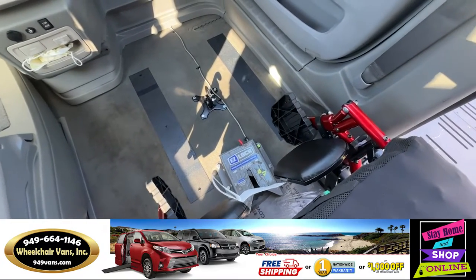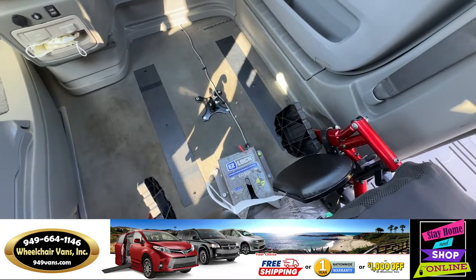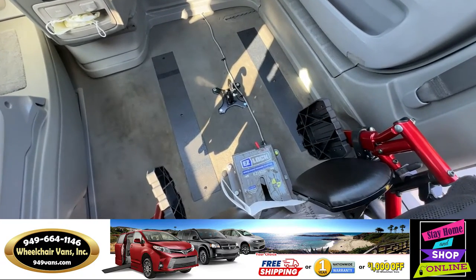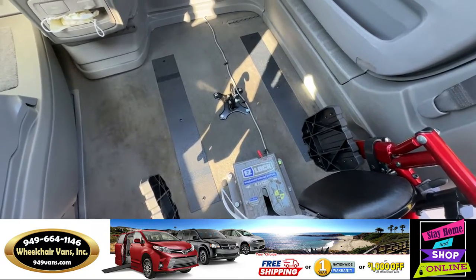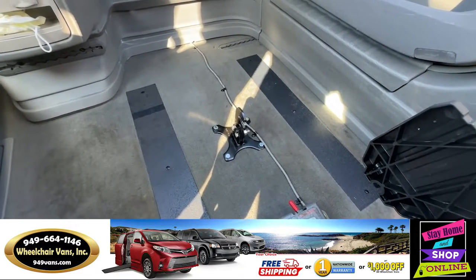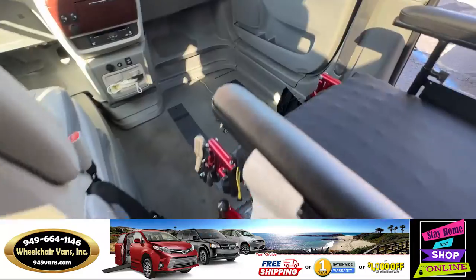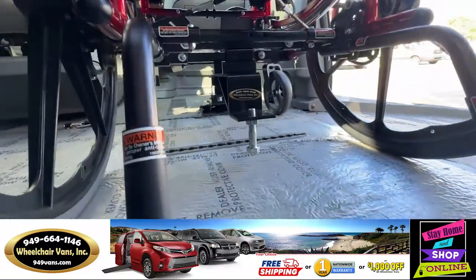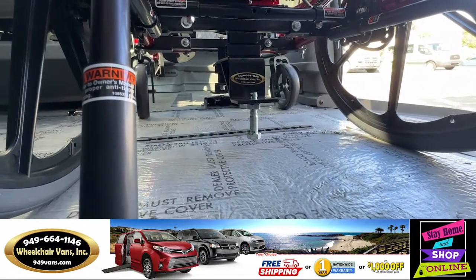Hello, today I'll be going over a tutorial on how to use the EZ-Lock system. The first thing you'll notice is you have the EZ-Lock system and a lock mechanism, and then on the bottom of the chair you will have a pin that sticks right at the bottom of the chair.